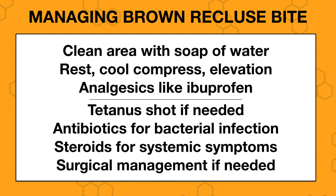As far as steroids, research does not support using these if it's just a minor bite with local swelling. Steroids are used only for systemic problems like rash, fever, or achiness. And finally, if there's bad necrosis — a big chunk of skin has died — we'll refer the child out to surgery for wound management.